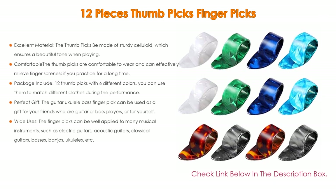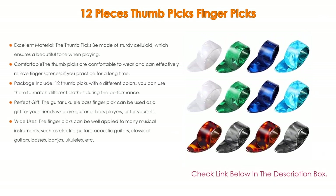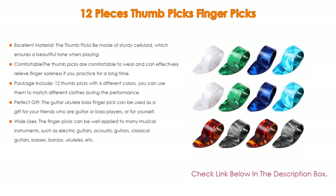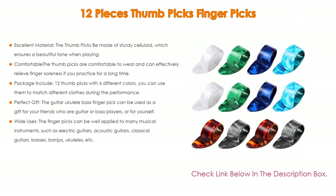Furthermore, the thumb picks can effectively relieve finger soreness if you practice for a long time. The package includes 12 thumb picks with 6 different colors, which you can use to match different clothes during a performance. They can also be used as a gift for your friends who are guitar or bass players, or for yourself.